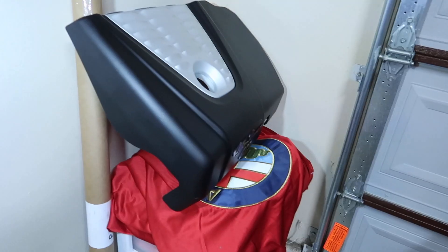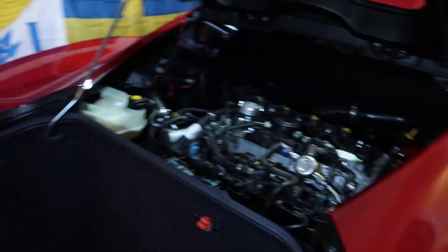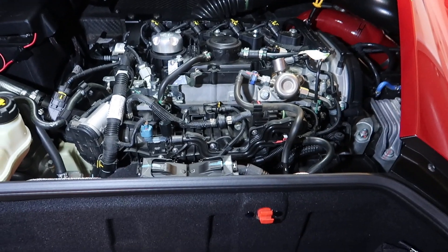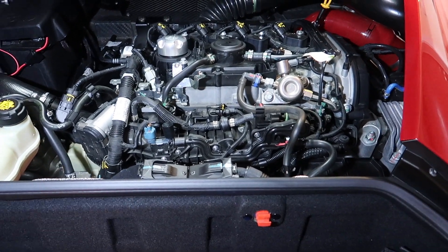The Alpha is a turbocharged vehicle. Let's look at the engine. The Alpha has an engine cover that snaps off, and here's the 1.7 liter four-cylinder turbocharged engine.